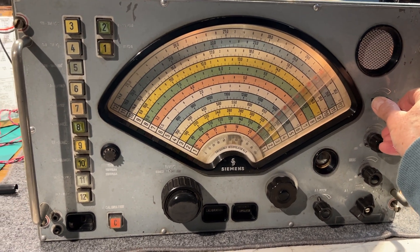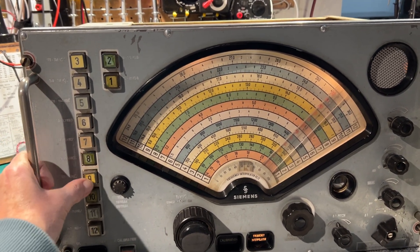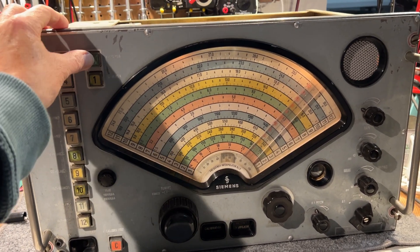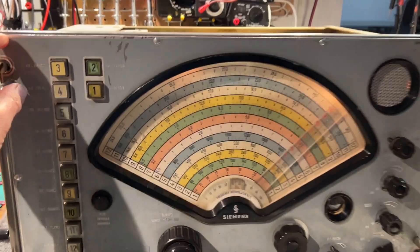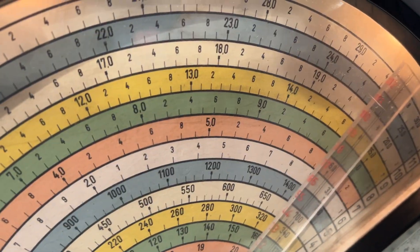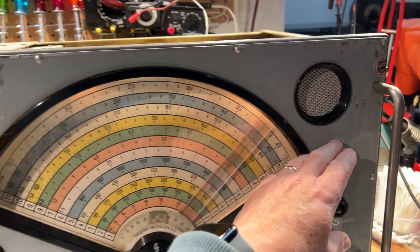The dirty control works okay. The switch is a bit dirty. Seems to be dead on that one band there — 85 to 175 kilohertz. Could be just a switch, need to check that out.